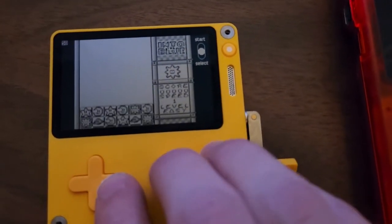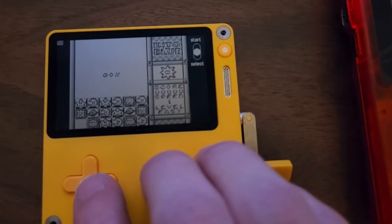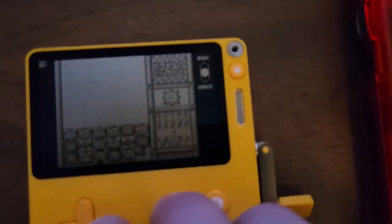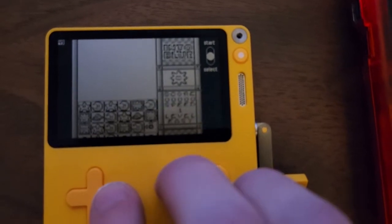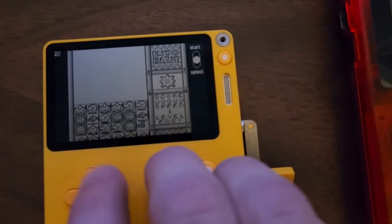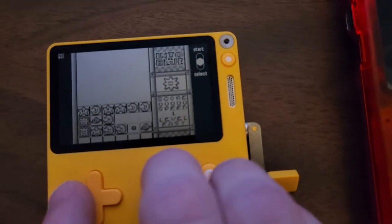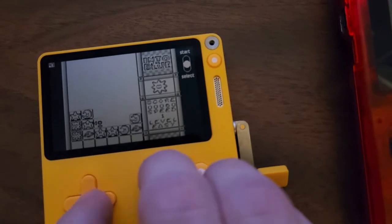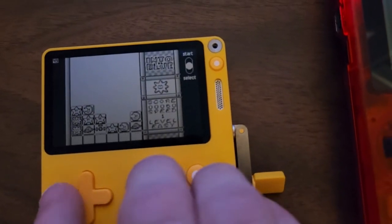This emulator does have sound, but you have to enable it before you start your game. And there's an FPS counter right there. The Playdate can only reach a maximum of 50 frames per second, because it's not using a traditional display — it's using a Sharp memory display.